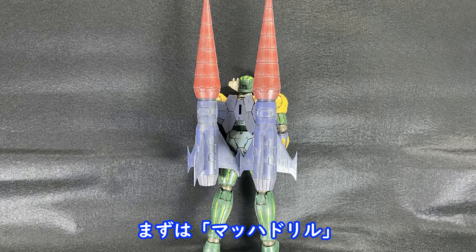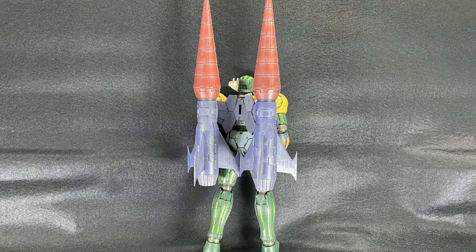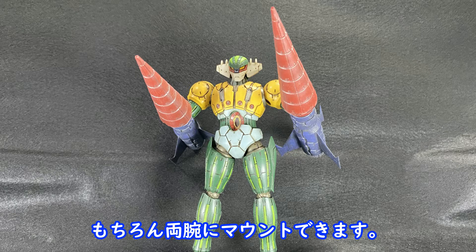First of all, the Maha Drill. Of course, the Maha Drill will be used.